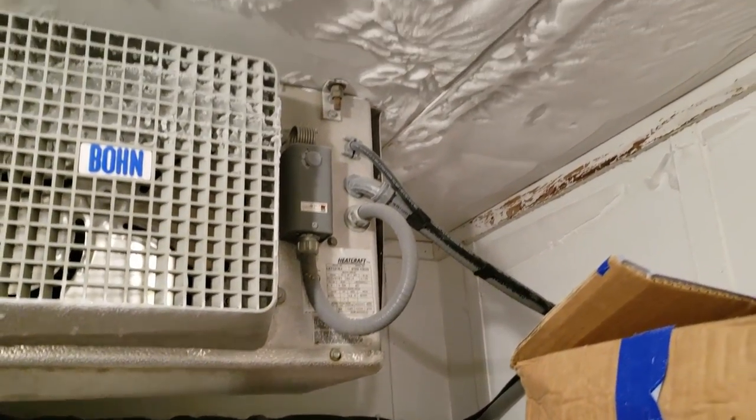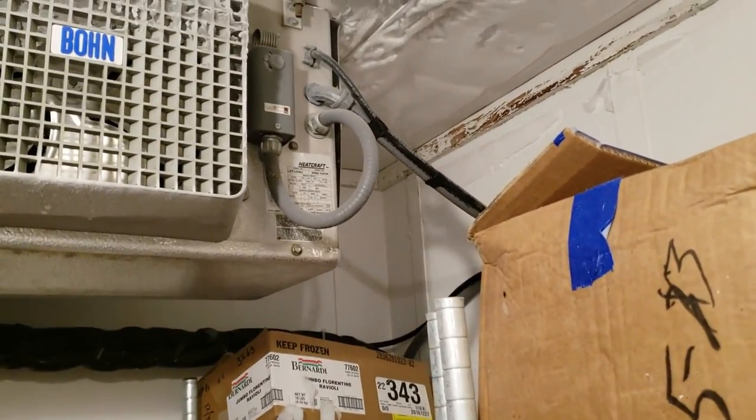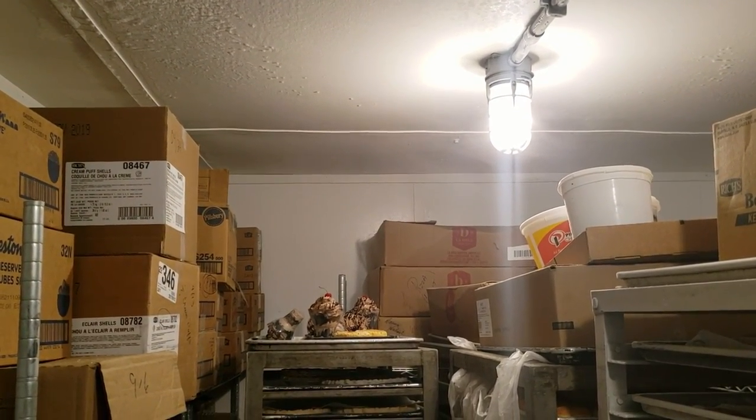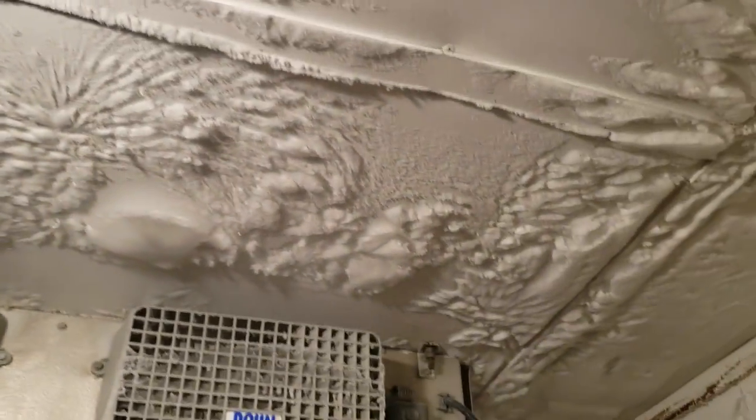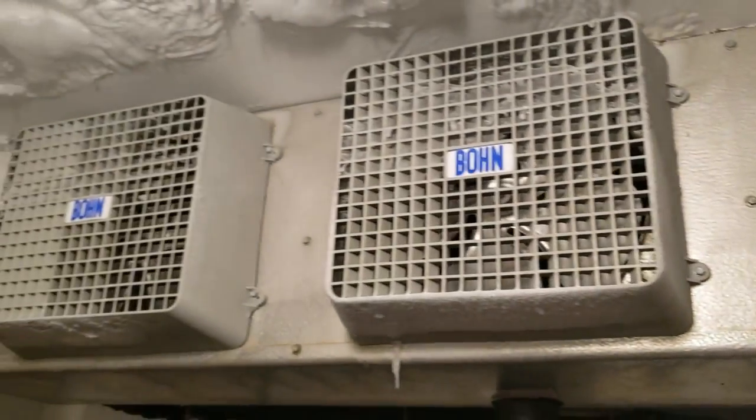I've got a freezer here that's got some ice issues. It's a little crammed in here, and somebody had the defrost set up for every four hours — six defrosts every 24 hours. The result is ice on the ceiling and ice on the fans, yet for as much as 40-some minutes our coils are clean. So we don't have any buildup on the inside. It's in a kitchen area.